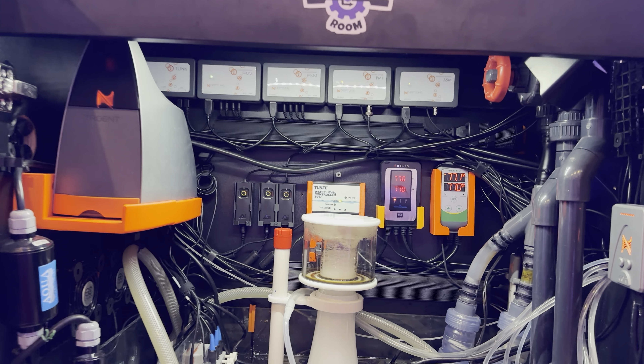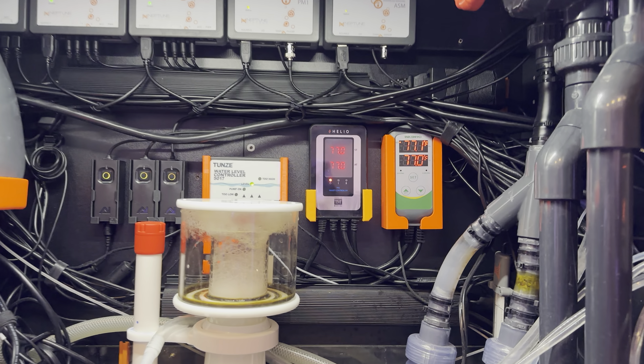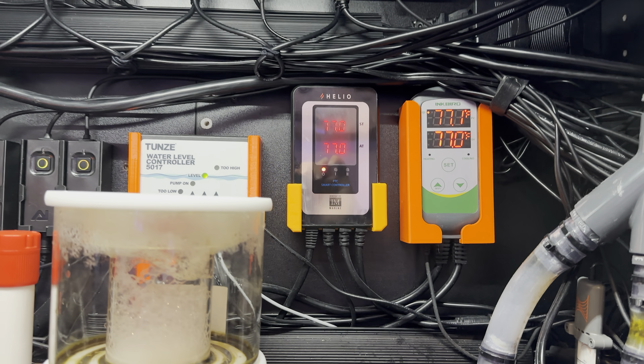How's it going, reef keepers? Just wanted to do a quick video review of the Helio heating system by Innovative Marine.